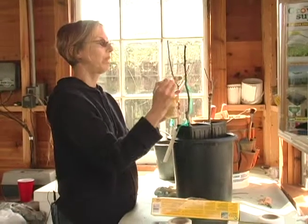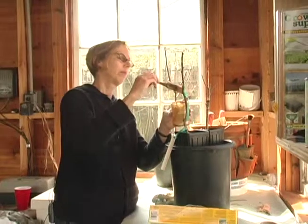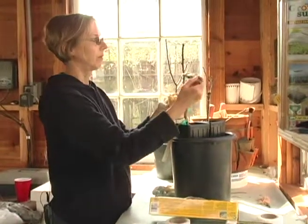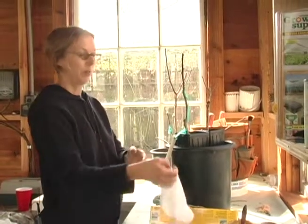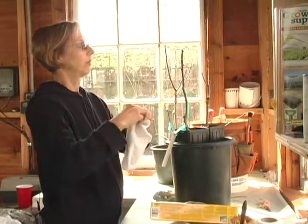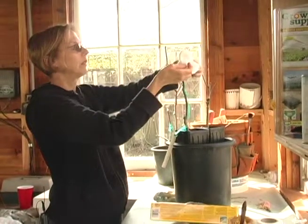Some people paint the whole scion — I don't do that. The wax is very, very sticky, so don't get it on your clothes. Then I'm going to shade my scion. And I'm done.